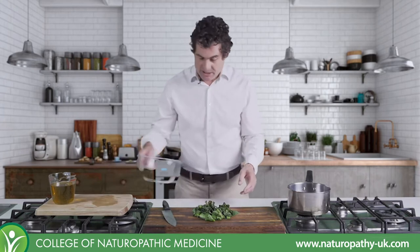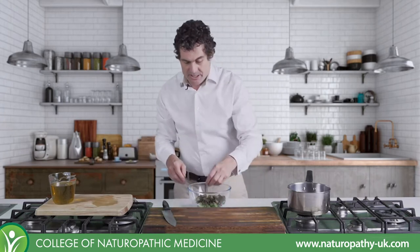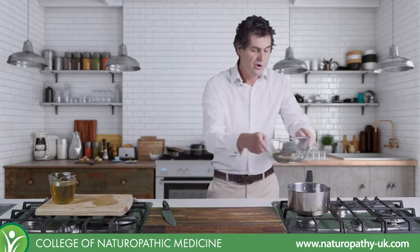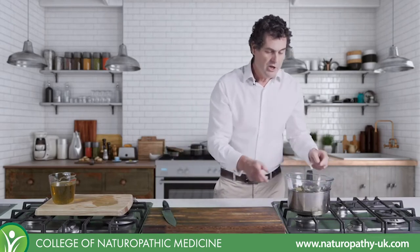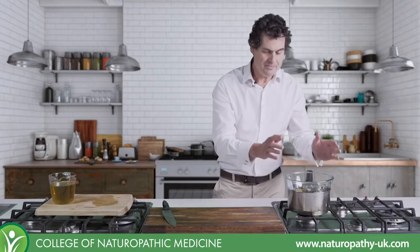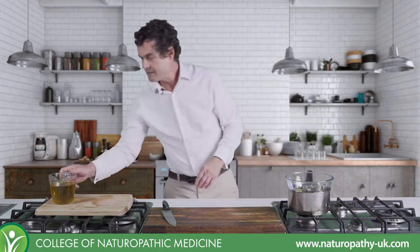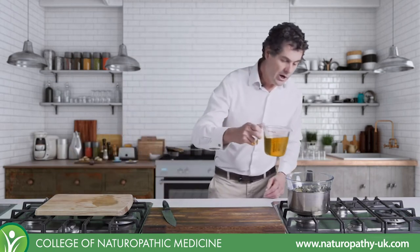The process is: we take our Pyrex dish, we put the herbal material into the Pyrex dish. You must never heat oils directly - this double burner is essential. It keeps it cooking at 100 degrees, no more, no less. And then I pour olive oil on top.